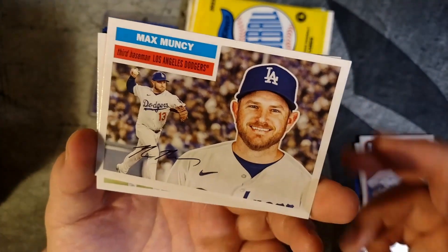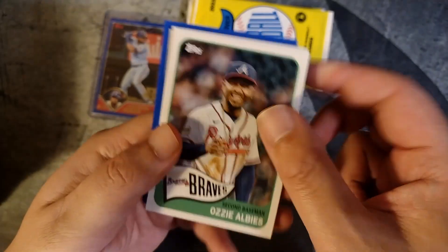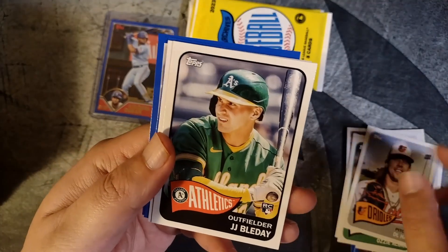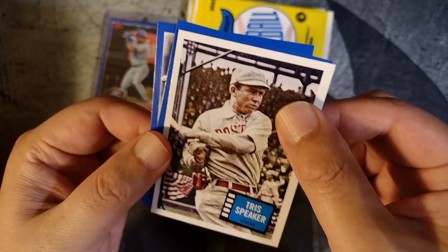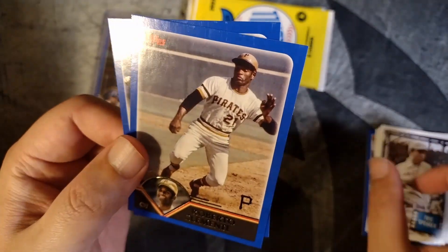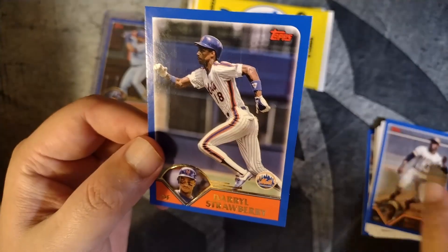We have Max Muncy, Casey Mize, and Ozzie Albies. D.L. Hall rookie card. J.J. Blaedel. Another Tris Speaker — so two Tris Speakers out of two packs. Roberto Clemente, cool card right there. And a Daryl Strawberry.